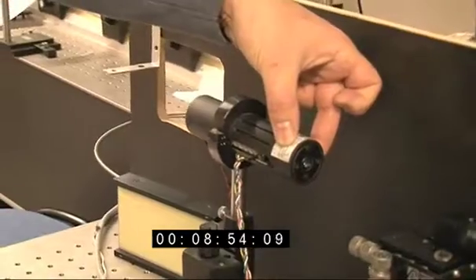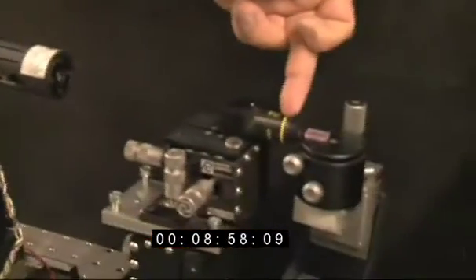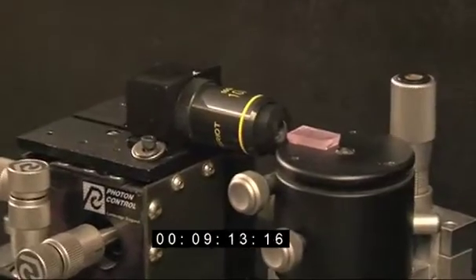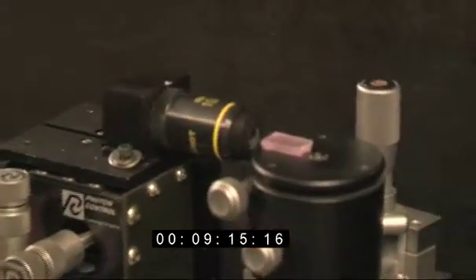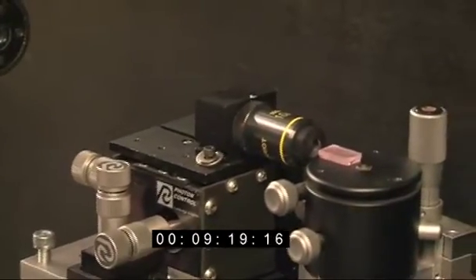I'm going to switch this infrared laser on. The beam from this laser, which we can't see, will be focused down by a lens into a piece of glass here. This glass has got erbium in it. This particular glass is based on fluorides instead of oxides, and we just add the erbium as erbium fluoride when we're melting the glass — it all goes into solution together.